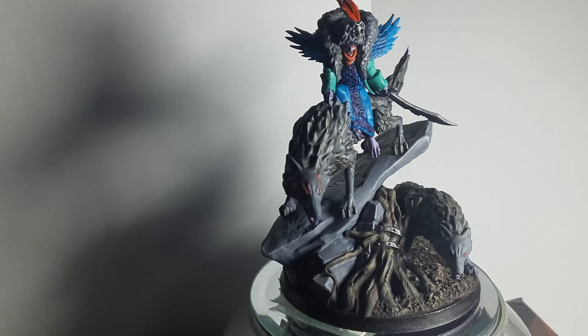Hi guys, today I want to show you my Belladamma Volga, the first of the Virkos.